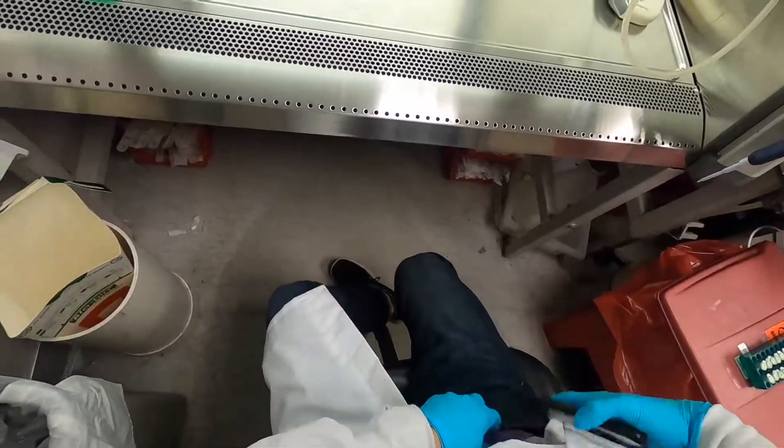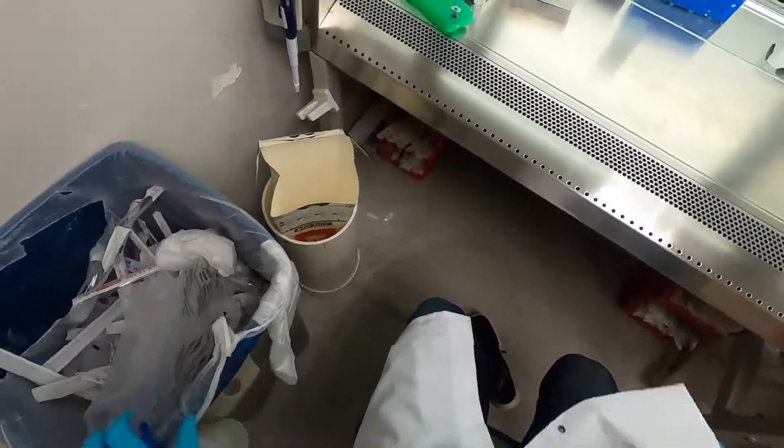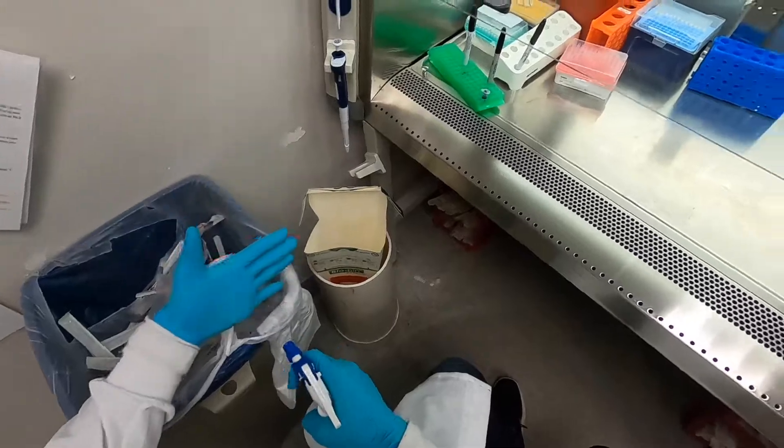Hi everyone, it's Andrew, and today I'm going to be teaching you how to do a transfection of mammalian cells.